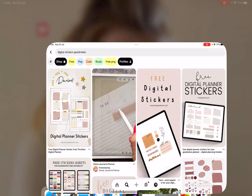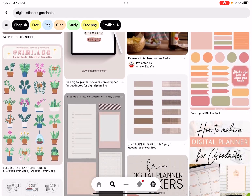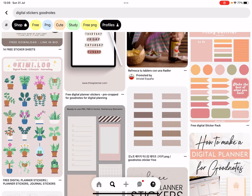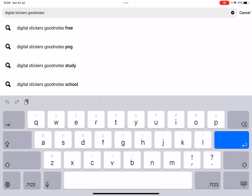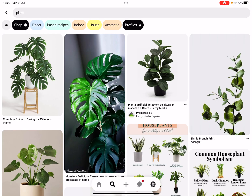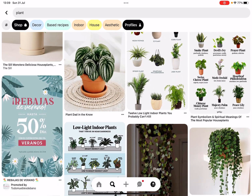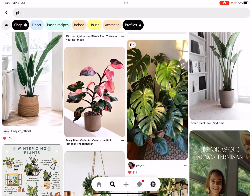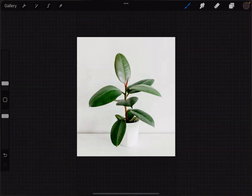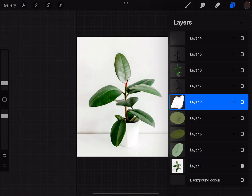Hi everyone, in this video I'm going to show you how to create your own digital stickers. This time we're going to create plant stickers. So what I would go ahead and write here is just 'plant', and then I will choose an image that I like the most and download that photo. Once you do that, we're going to go to Procreate and just insert the image or insert the photo, and that's it — we can get started.